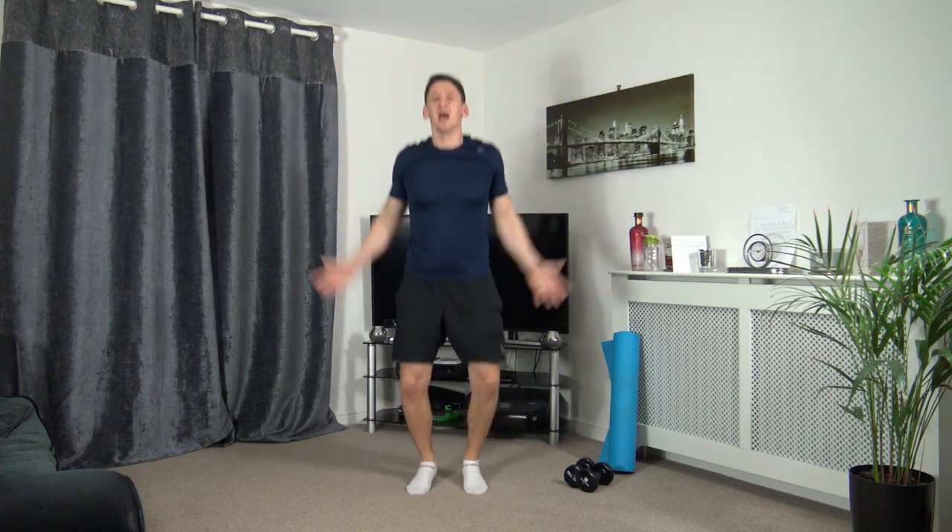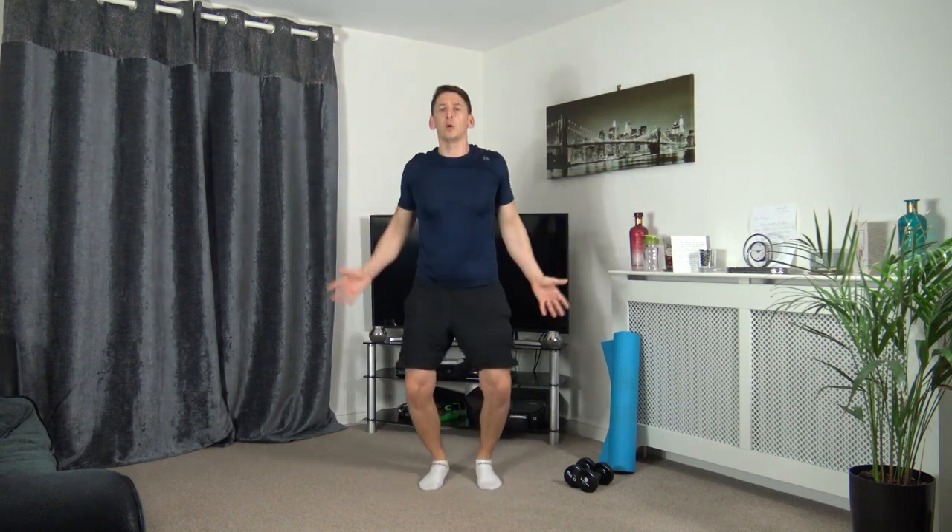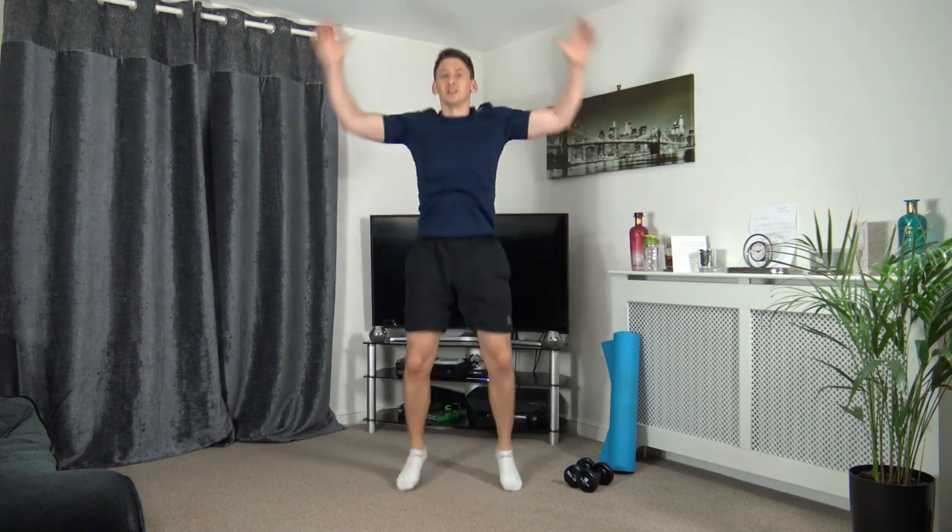The goal here is to get the body nice and loose and we're all ready for this workout because today is going to be an awesome workout. In five seconds we're going to go into walking punches or you can do jogging punches.